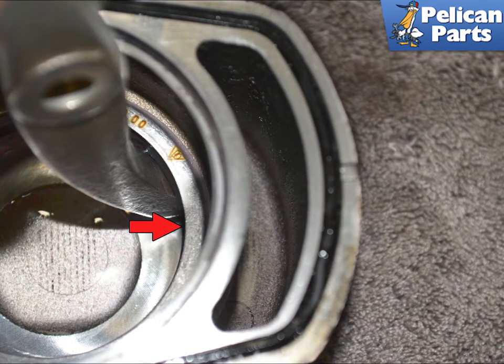Set the hook end under the lip of the seal, red arrow, and working your way around, pull the seal out.